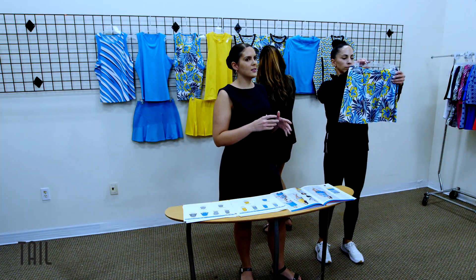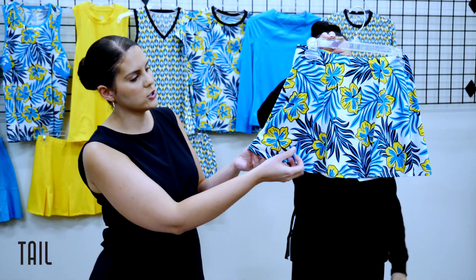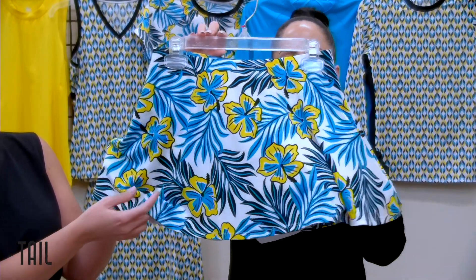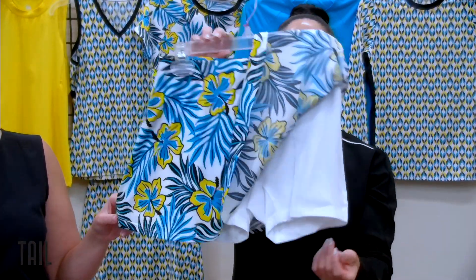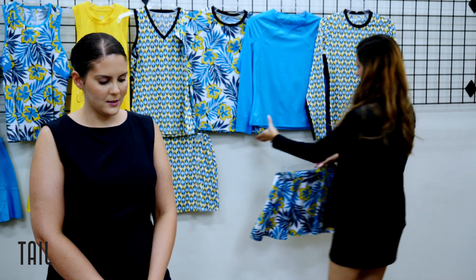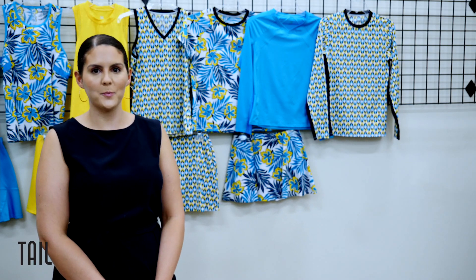Last but not least for this collection, we have the Skyline skort in our tropical oasis print, featuring this beautiful print with our classic shorties underneath. That is TE for April.